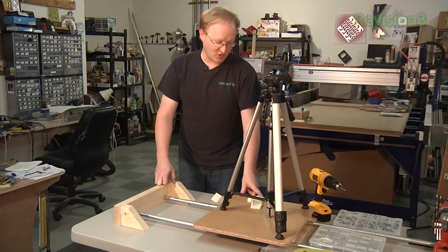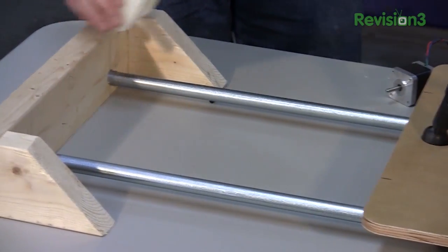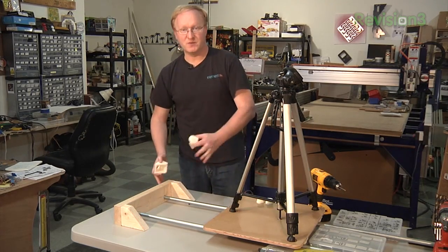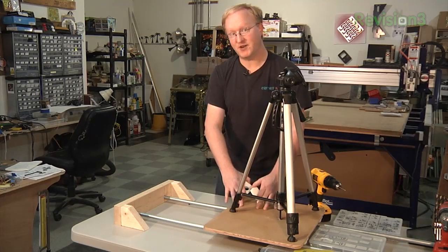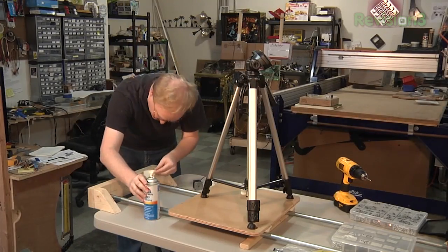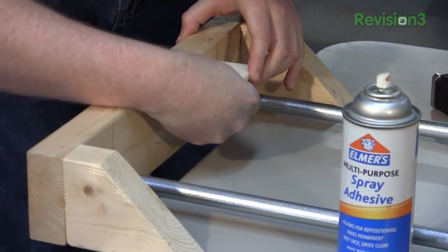In the previous episode we got the track moving back and forth. Now we're going to motorize it. I 3D printed these two endpoints that will hold an idler pulley and a drive pulley. I'm going to mount them on the inside of the board so when you move this thing around or set it on end, you won't bash the motors. I'll attach a belt to this so we can drive it. I put some spray adhesive on so I can put it in position and hold it there until I get the screws in place.